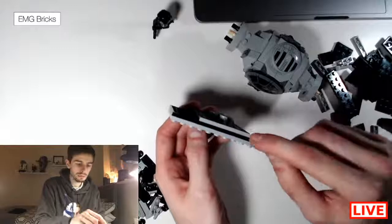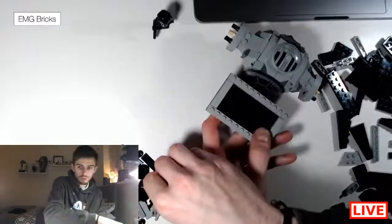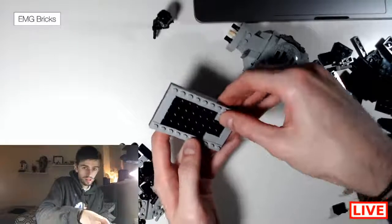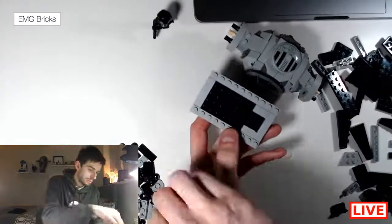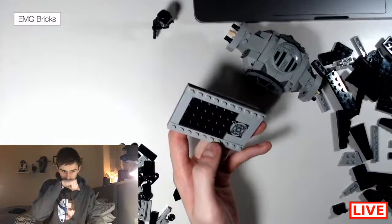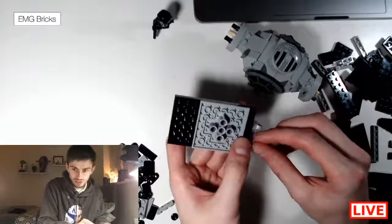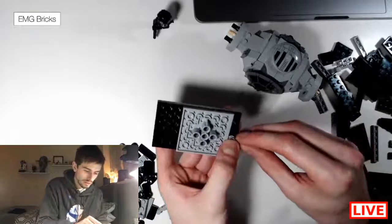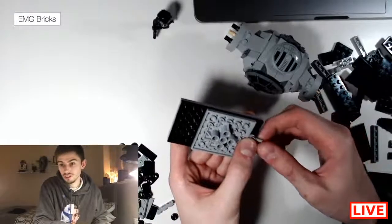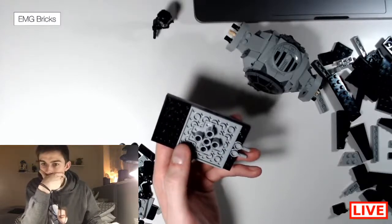Grab two of the 1x2 light gray tiles and place them either side like this. Then grab the round disc and place it in the center. Turn it over and grab two of these pieces — I don't know what they're called, so we're just going to call them 'these pieces.'